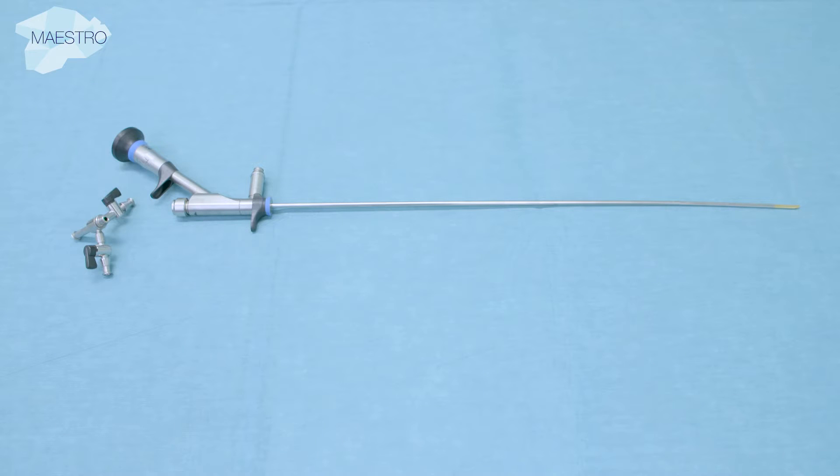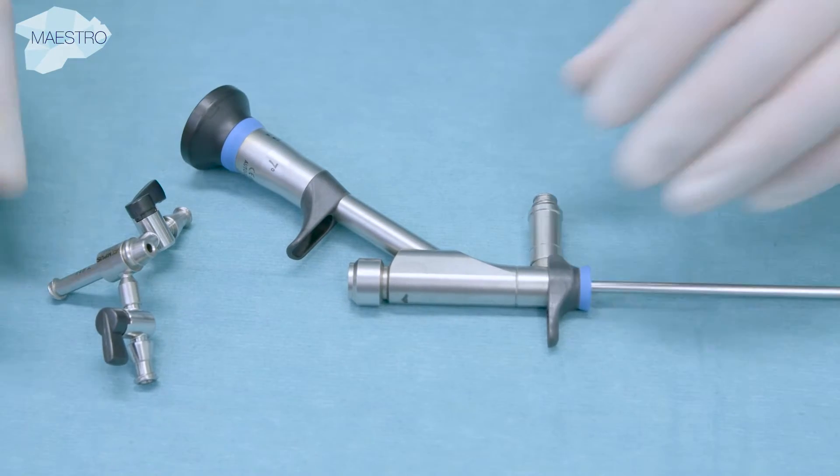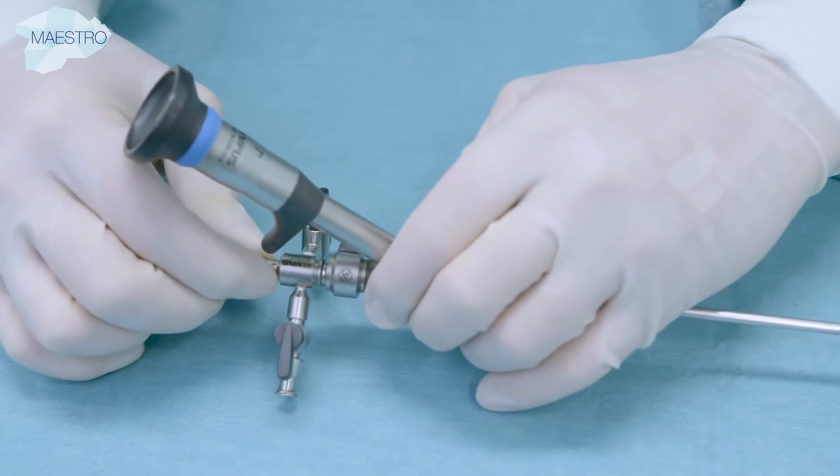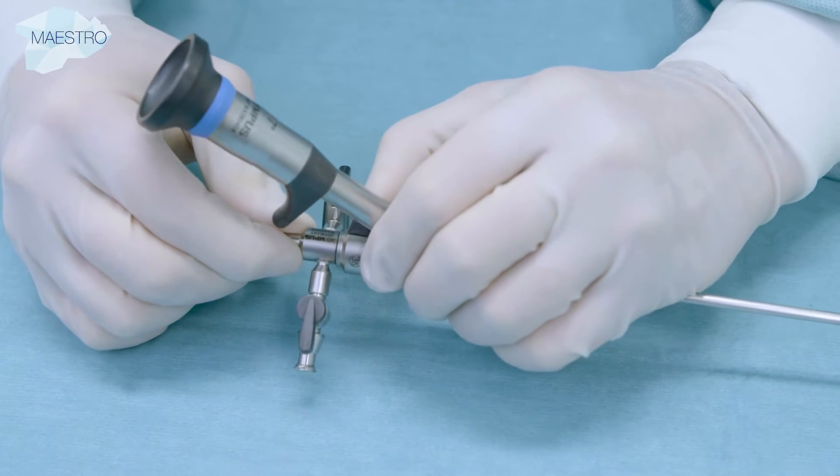This video introduces a semi-rigid ureteroscope that is used for endoscopic ureter surgery. The attachment is connected to the scope with a bayonet mechanism and is exchangeable according to user preferences.